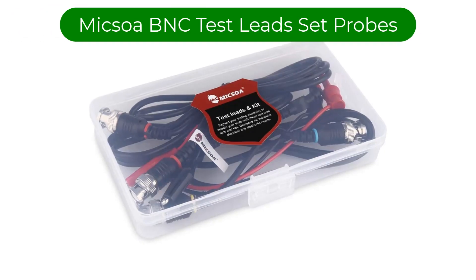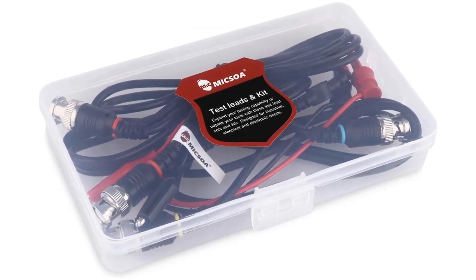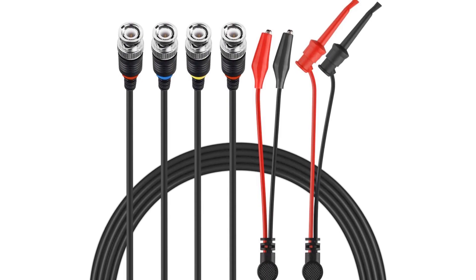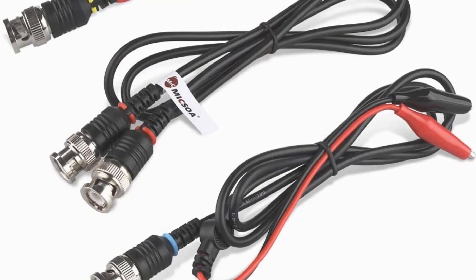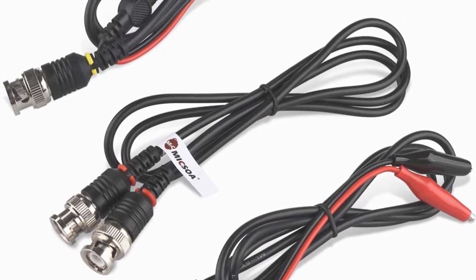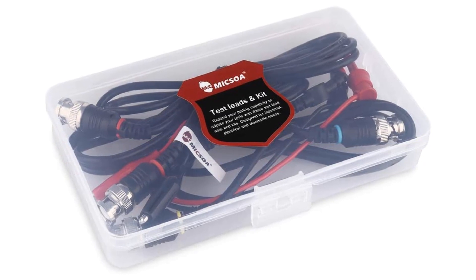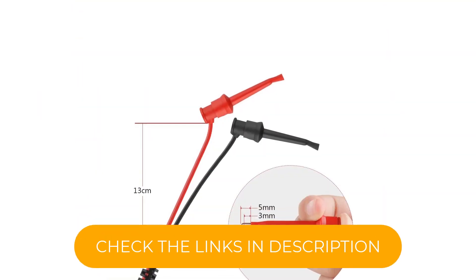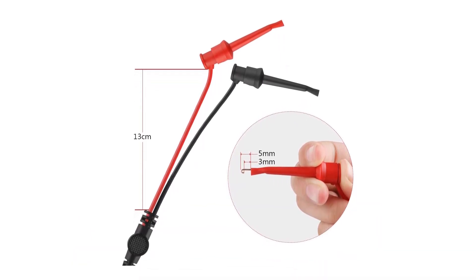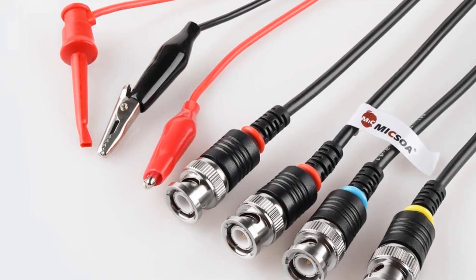Number 3. Our third best pick is the Mixoa B&C Test Lead Set Oscilloscope Probes. Mixoa presents an ideal option for hobbyists who are studying oscilloscopes and their functionality. This is the most affordable oscilloscope probe set available in the market right now, allowing you to save a couple of extra bucks. These probes are made out of PVC material and feature good value in the pack. The included probes are B&C to alligator clips, B&C to mini test clips, and B&C to B&C coaxial cable probes. The premium material helps with high performance and maintains a low loss of around 50 ohms.